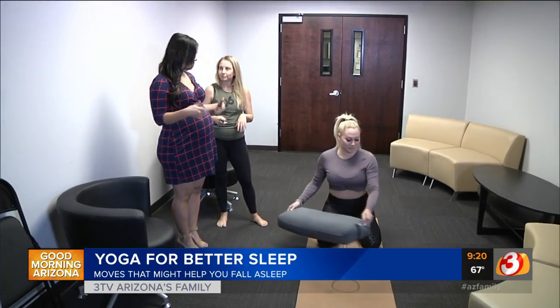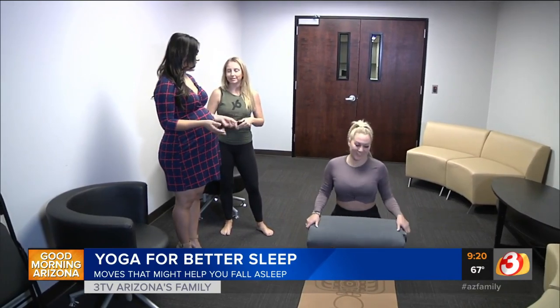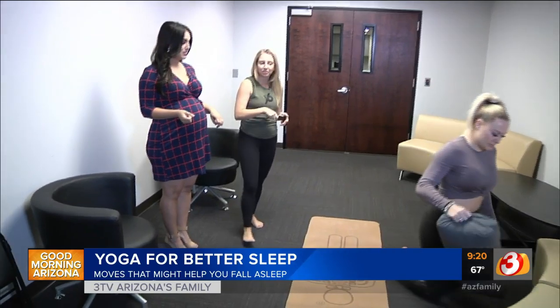Being eight months pregnant, it's finally difficult to fall asleep. You would definitely want to avoid things that involve lying on your front, and anything on your back you would move with caution — slowly but surely.